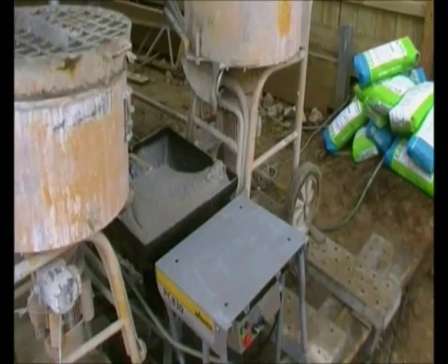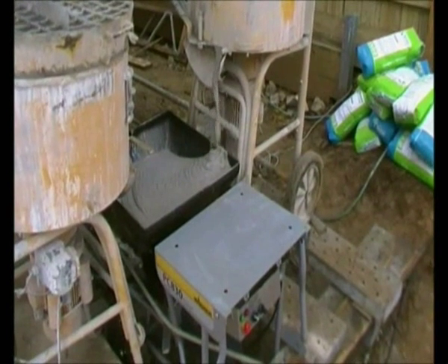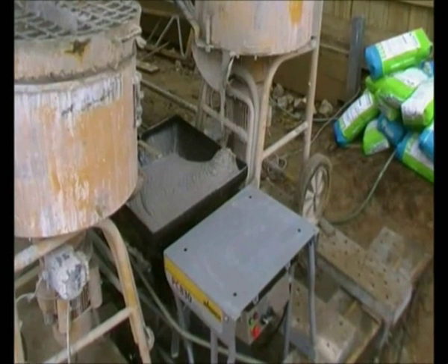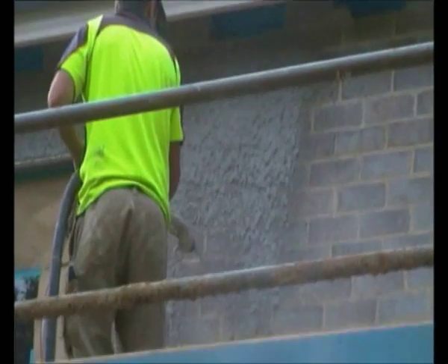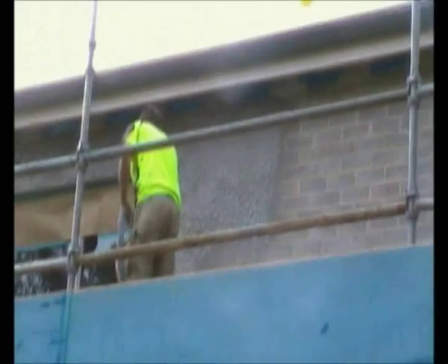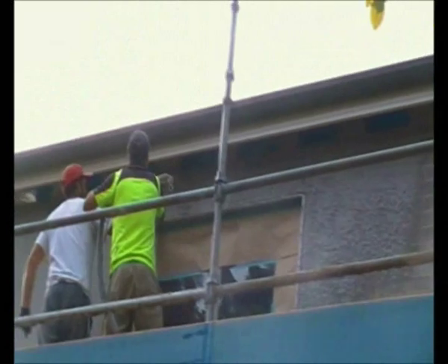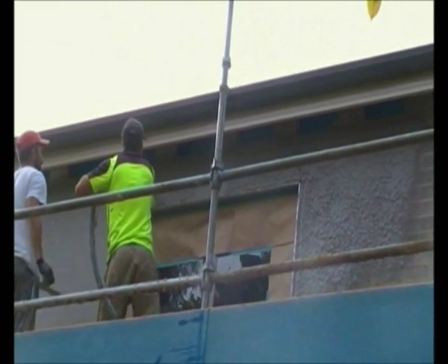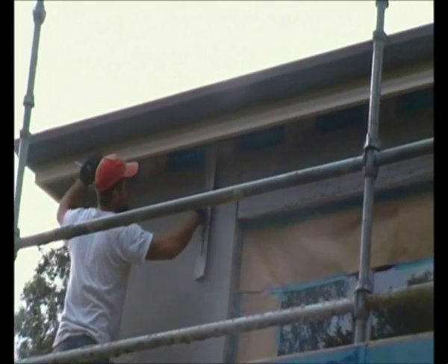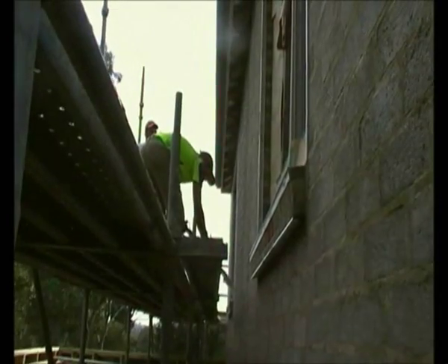Make sure you mix the product to a consistency that makes it easy to spray through the machine. This will prevent packing out of the hoses. Spray the render in an even circular motion, achieving an even finish. You can then float the product to create an even surface. Spraying render makes the job a lot easier, getting into areas like this.